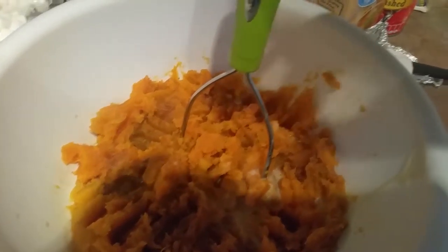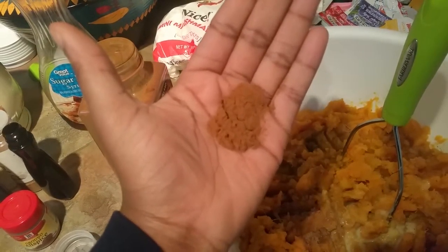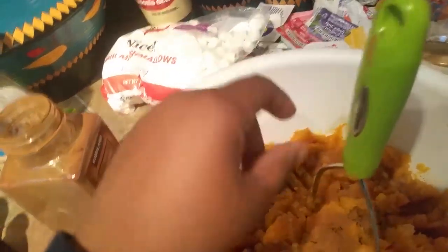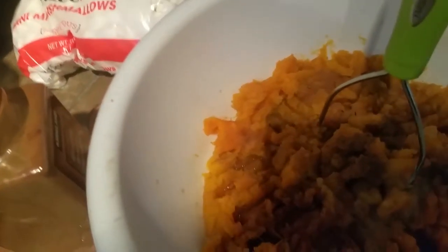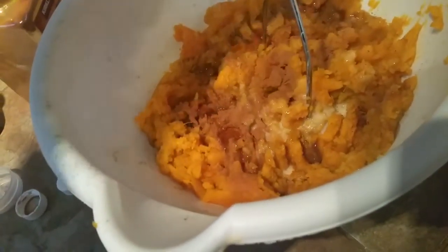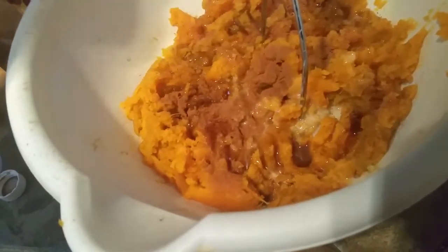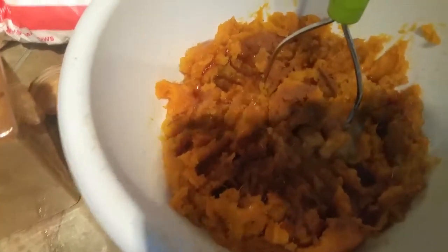I just sprinkle it to taste. When I'm using cinnamon, I always try to be really cautious because cinnamon can have an overbearing taste, so just be careful with that one. Maple syrup is my secret ingredient — when I first learned to make this a few years ago from a Mexican lady, she didn't use it, but I love maple syrup so I tried it.